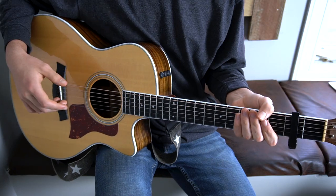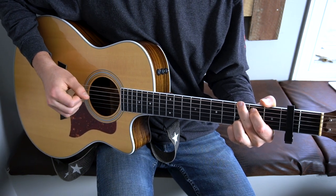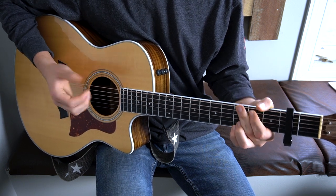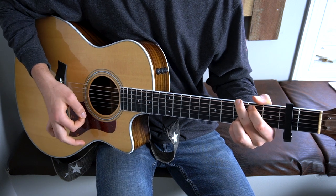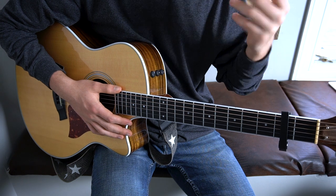You are watching Logan's Lessons. The capo is going to be on the second fret. The first chord for this song is a G chord, and the strumming pattern is just da-da-ba. I like to pluck them with my fingers; otherwise it'd just be a down, down, down. By the way, this part that we're working on right now we'll call part A.